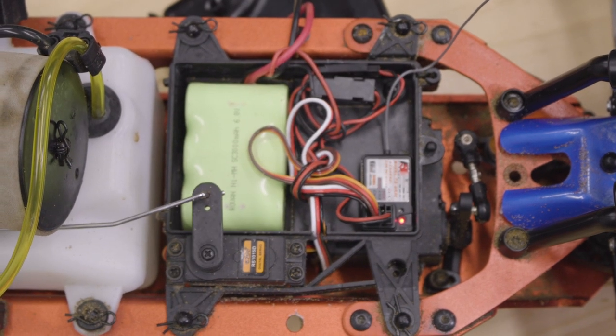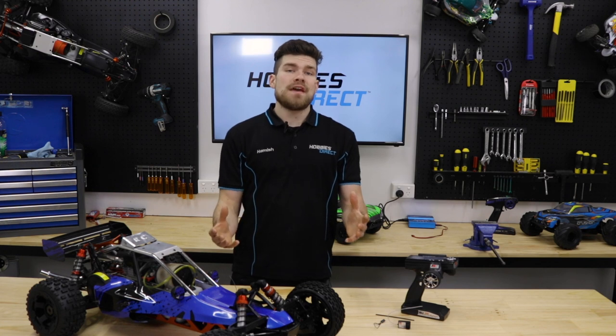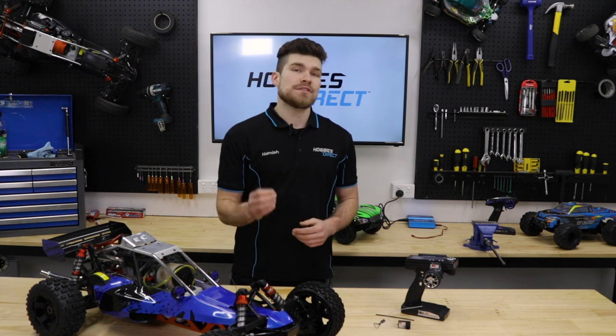Double check to ensure it has been set correctly before taking it out for its first run. I hope you've found this video useful and if you'd like to stay up to date with our upcoming RC videos, be sure to subscribe.